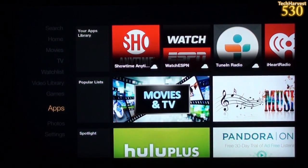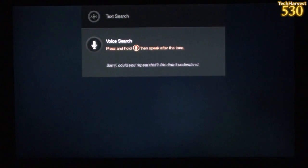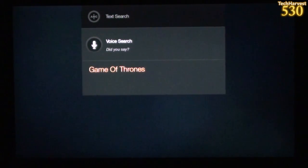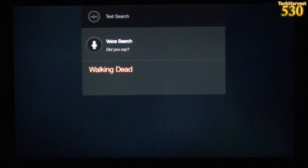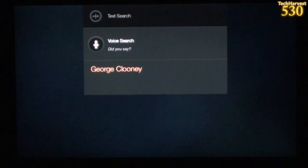I bought the original Kindle Fire and thought it was great, though a little slower than comparable Android tablets at the time. This device is a pleasure to use so far. I haven't played anything yet, but here's the voice search — let's try it out. I'll press the button on the remote and say what I'm looking for. Game of Thrones. Walking Dead. Let's try an actor: George Clooney. The accuracy is really great and it saves a lot of time from having to type.